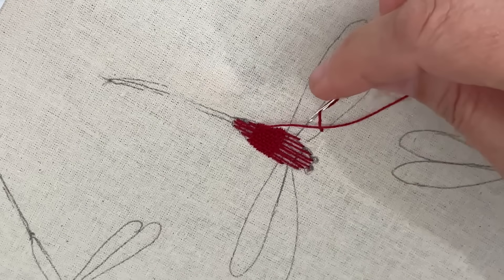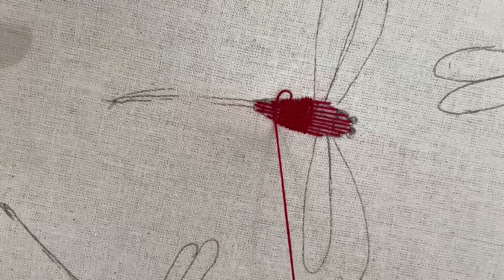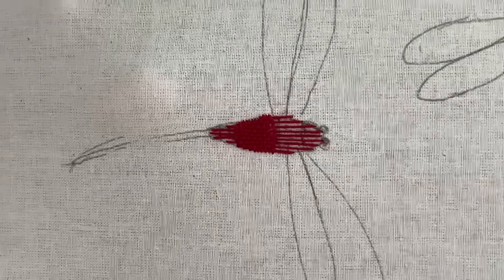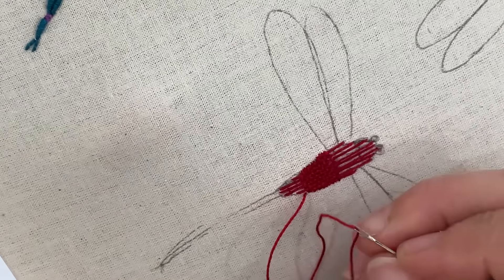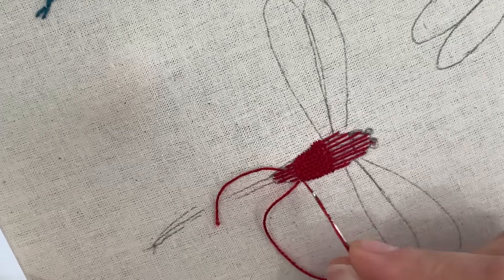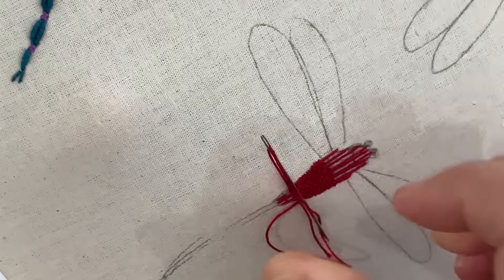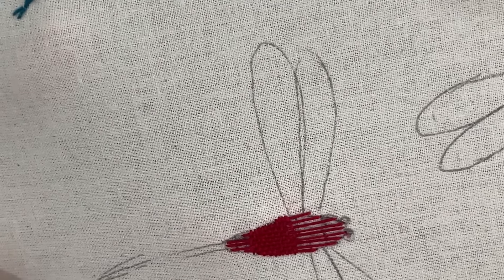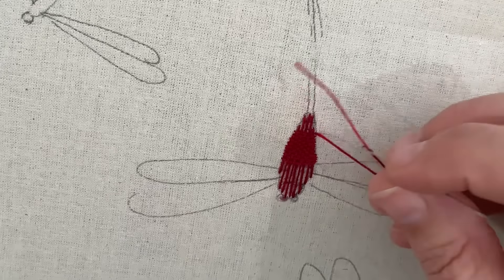Okay so where are we going — under... come on, just stay threaded please, thank you. It's getting fiddly. How miserly do I need to be with this thread? Am I going to go right to the very end trying to manhandle a tiny little piece? Oh my goodness, the things we do, the scraps we keep. It is good when we can use them in a project. Okay, so we're going under.